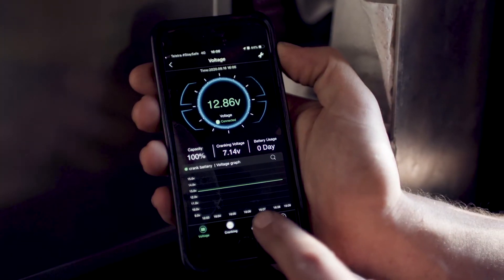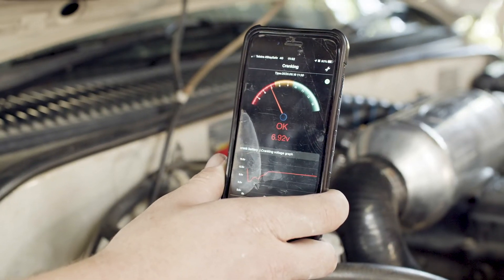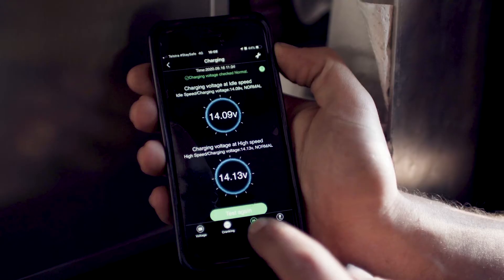I can also see battery voltage, cranking health and charge rate, as well as a trip meter to see how your batteries charge while you drive.